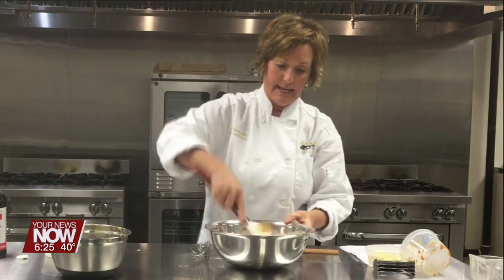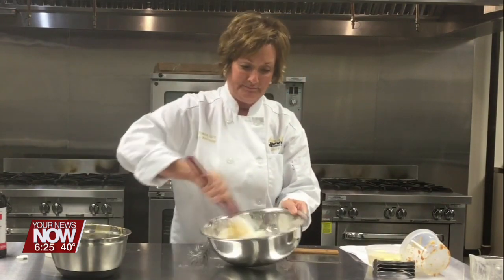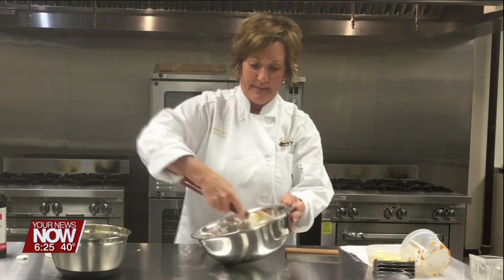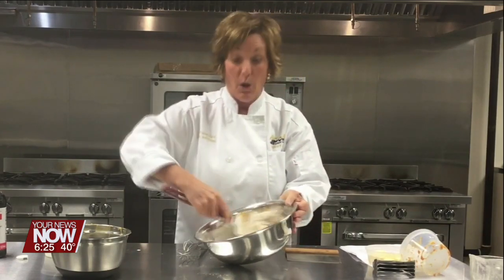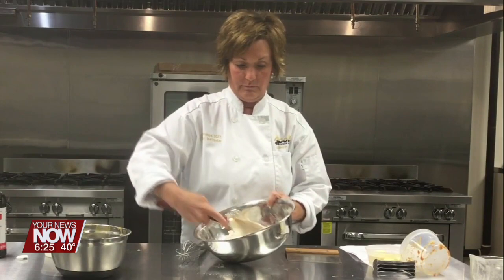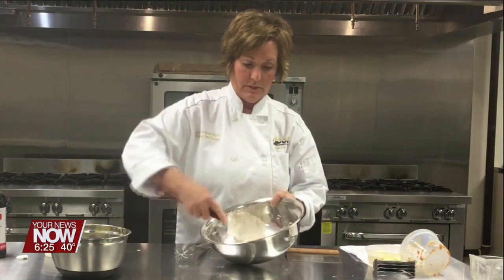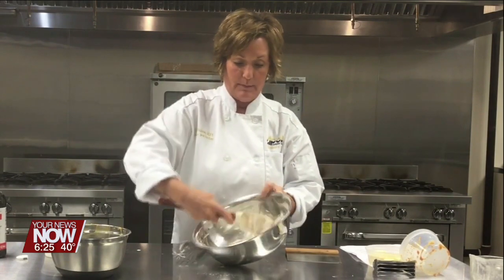I'm gonna mix this together. It smells so good — ready to start getting into all these pumpkin things. So you're gonna make a dough; it's not really a batter, this is more of a dough. And it's going to be crumbly. Once that's semi-combined, like I said, it's going to stay crumbly.